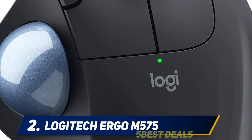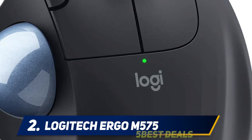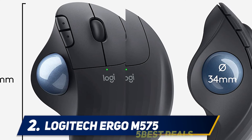With two ways to connect — via Bluetooth Low Energy or the USB receiver — the trackball provides a powerful, stable signal with a 33-foot (10-meter) range. No need to move your trackball, so it's perfect for tight workspaces and busy desks. A single AA battery lasts up to 24 months with the included Unifying USB receiver, and up to 20 months with Bluetooth Low Energy.